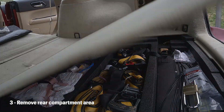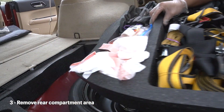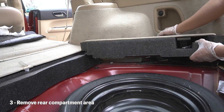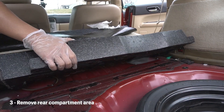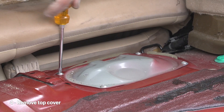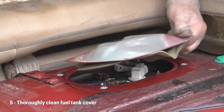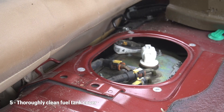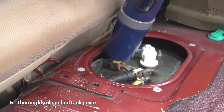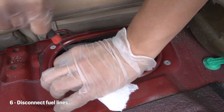For the next step, let's go ahead and remove the rear compartments. Be careful here and take your time — you can damage the foam pieces, so just be very careful. Next, you'll need a Phillips screwdriver; go ahead and take off these four screws. Once you remove the first cover, you should go ahead and clean up the fuel tank cover really thoroughly.